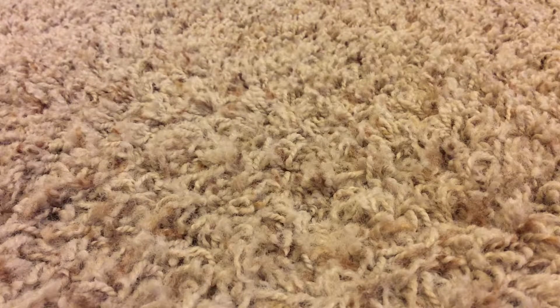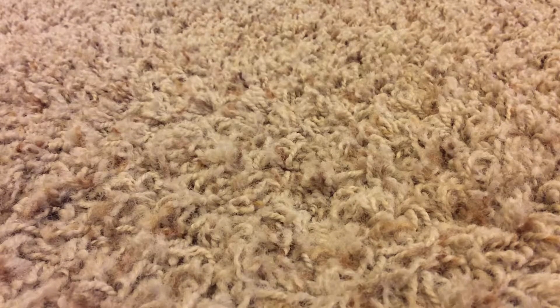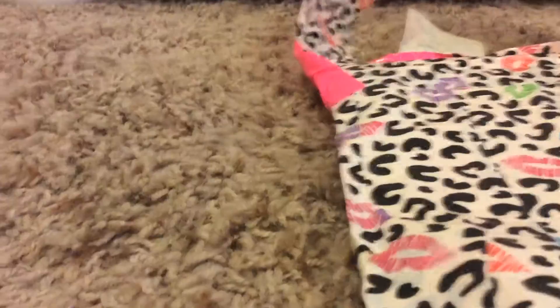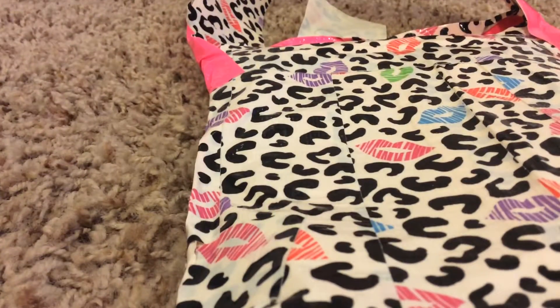Hey guys, it's me Adeline and today I'm going to be showing you my duct tape iPad mini case that I literally just made. If you're going to want to buy this, it will probably be $20. It's not for sale right now since I just made it and I don't want to give it away right away.